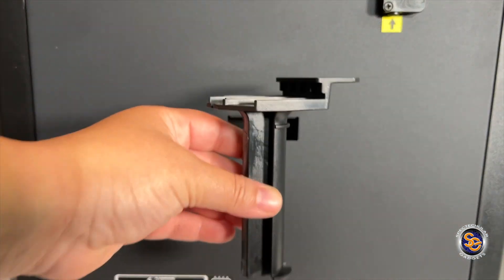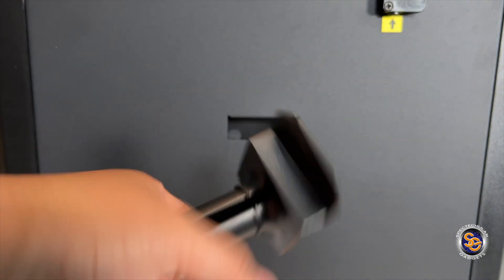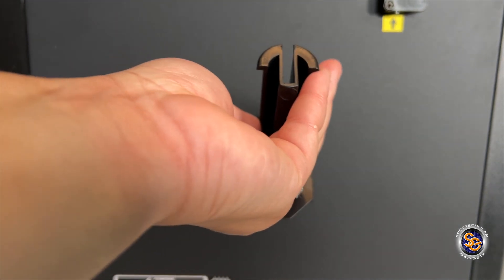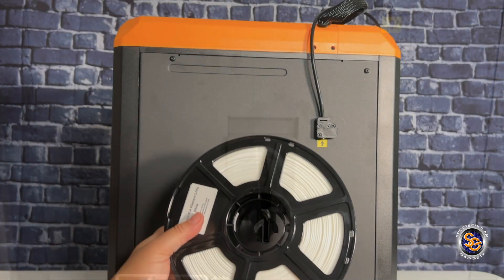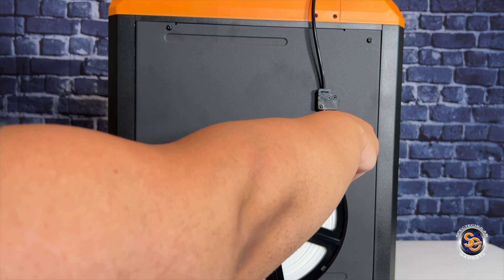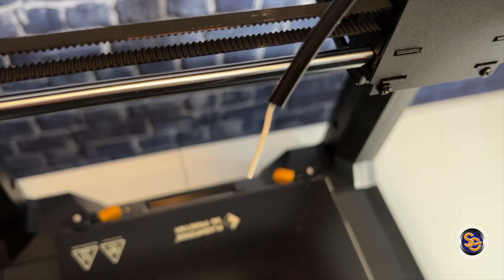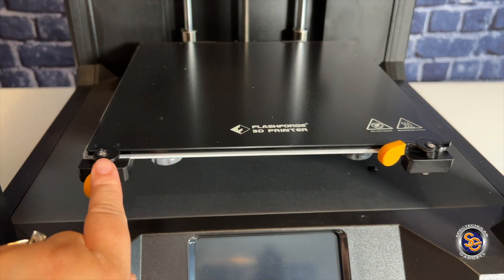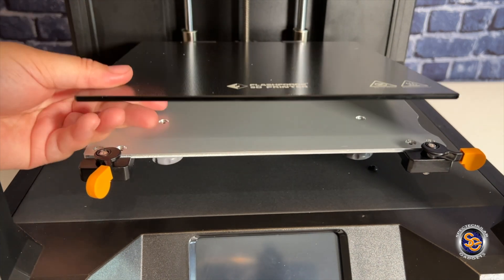What we have here is the spool holder for the filament. You're just going to go ahead and slide it into this little hole right here. Easy peasy. This is your glass build plate. The one we saw when I first unboxed was the magnetic build plate.